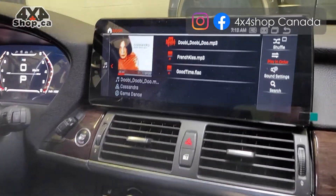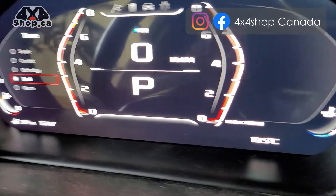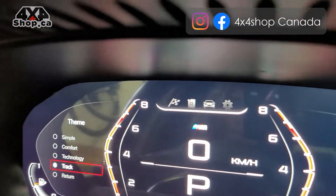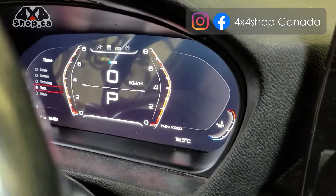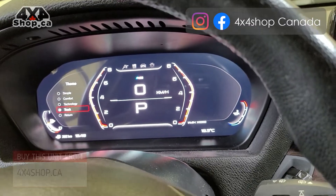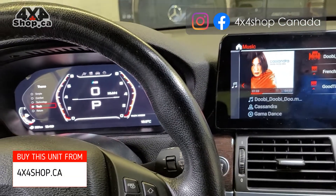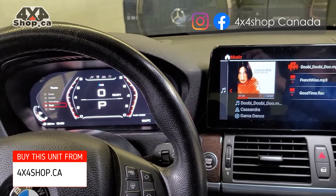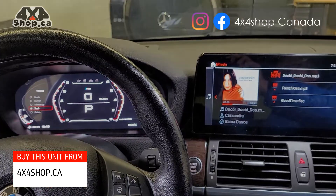If you're interested in getting this type of digital cluster, they are available on our website — you can buy them online from 4x4shop.ca or give us a call at 905-604-4294 and one of our technicians will be happy to assist you. Reserve your unit — we have limited quantity. If you want to get one before Christmas, this is the best time to order. Thank you and have a great day.